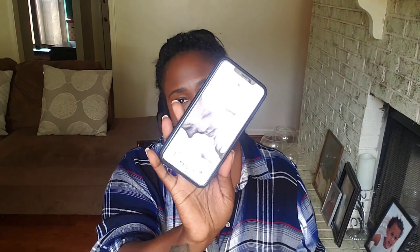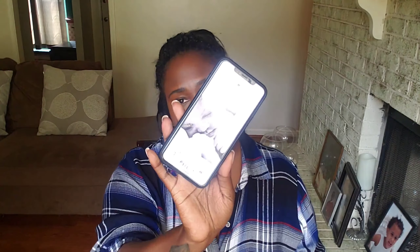I was supposed to be filming at like 10 o'clock today — 10 o'clock a.m. That was supposed to be my beginning record time. It is now 1:51. I don't even know if you can see that or not. Everything that can happen has happened today. Like, I just can't catch a break.